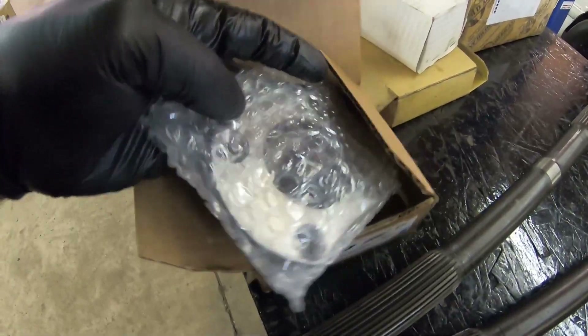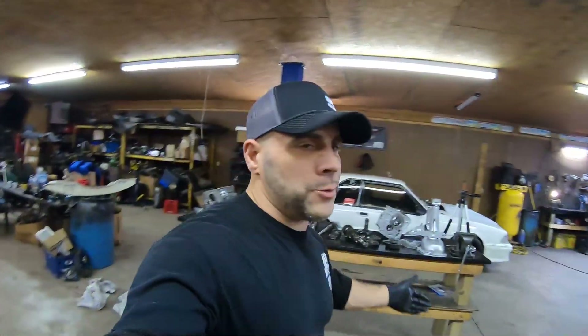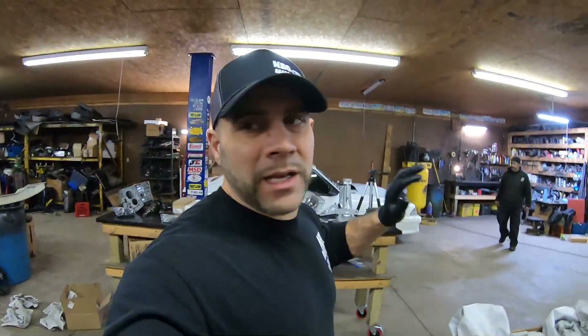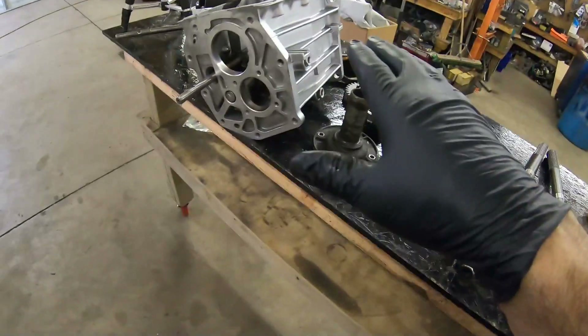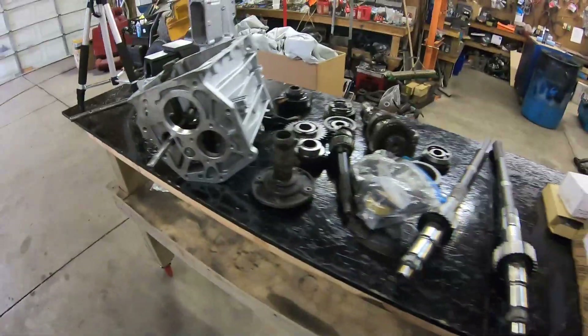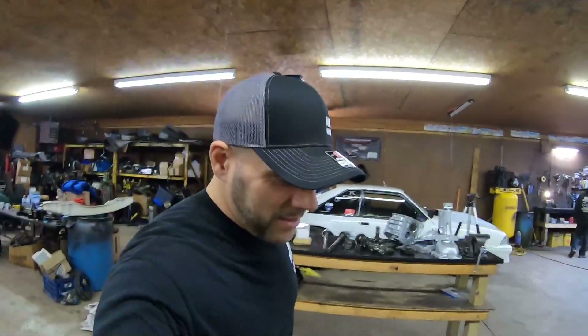Another thing I always buy with my rebuild kits is the rear counter support plate — a billet piece that goes on the back of the counter shaft. If you've got a four-cylinder transmission sitting on the ground that needs rebuilding anyway, it's probably a good idea to just go ahead and buy the gear set and transition it over to V8. The fifth and reverse will be a little different, but the gear ratios will be fine. Four-cylinder transmissions work, it's just not optimal.